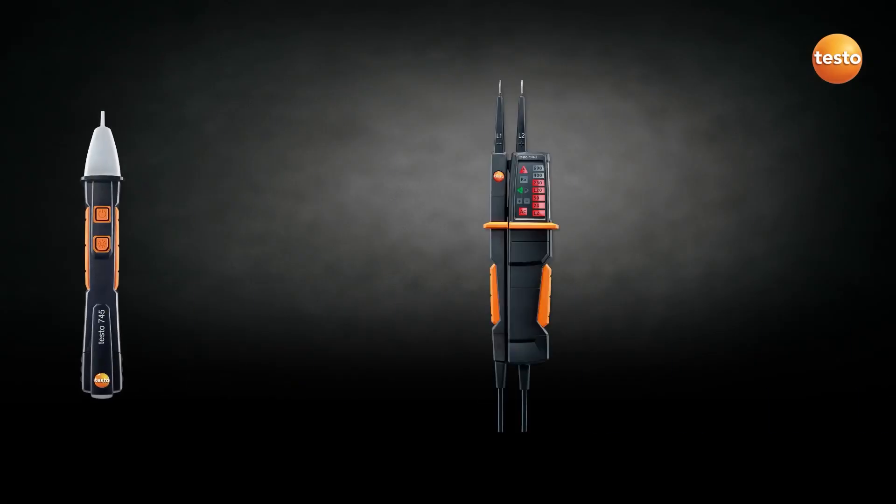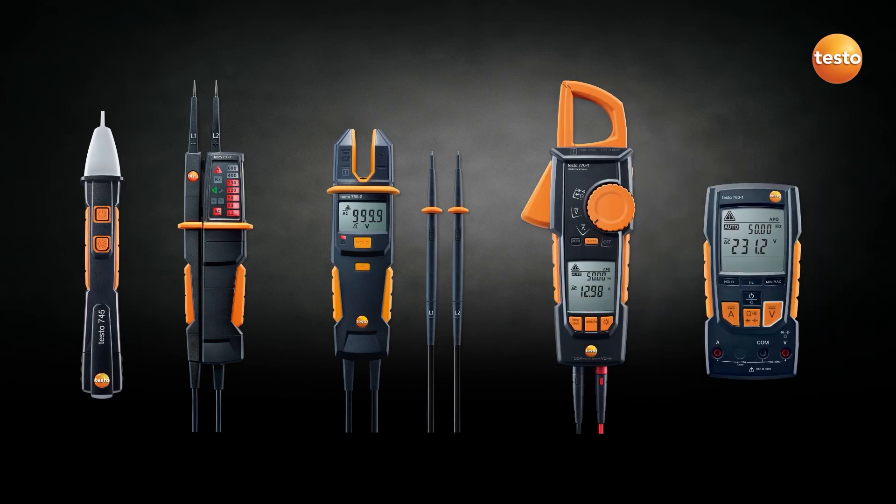Thousands of loyal Testo customers can now experience the outstanding quality they expect from an exciting new line of electrical instruments.